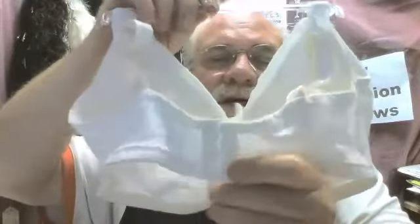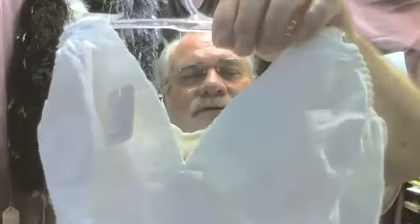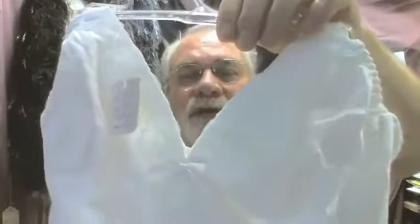Look at this — this is a smaller size, a 36 band. Look at this wide back. This here happens to have four hooking eyes, which gives you great support. This is a 36F, triple DF. Same holds true here — this is a non-underwire.